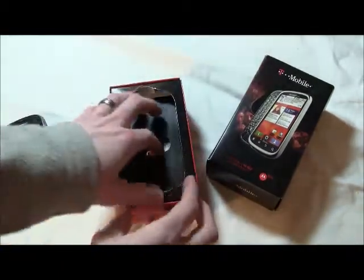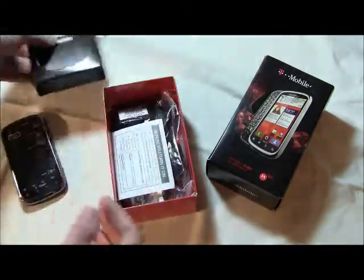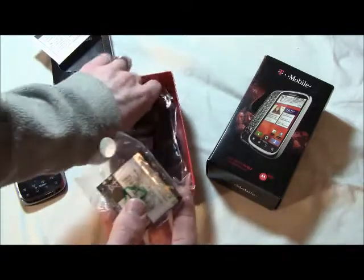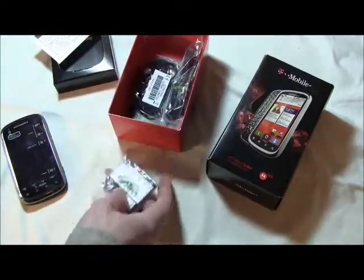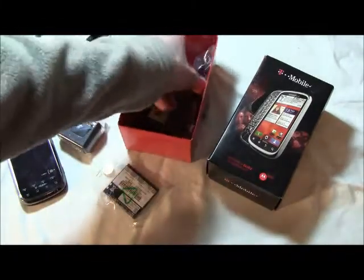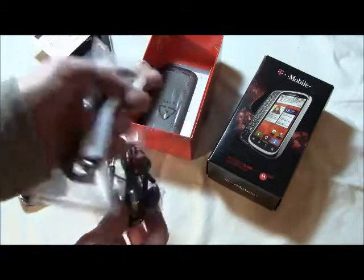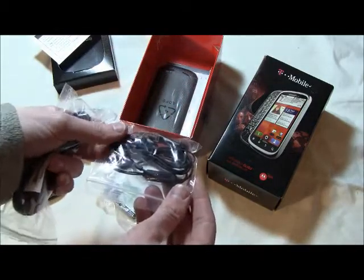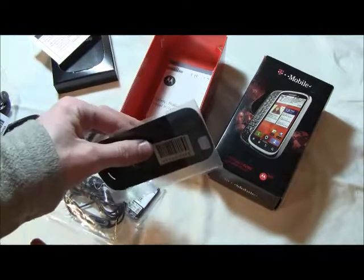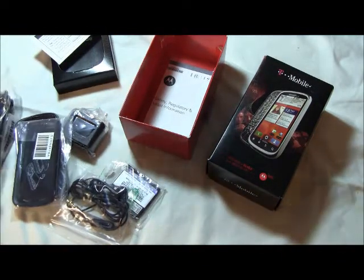Looking here, we have the phone. There's a start guide and other paperwork underneath — "before you turn it on" and so on. Then we have the battery, the wall charger that has a USB port in it, along with the USB cable, and the headphones. Also nice to have is a battery cover. So those are the elements of the box for the Qlik 2.